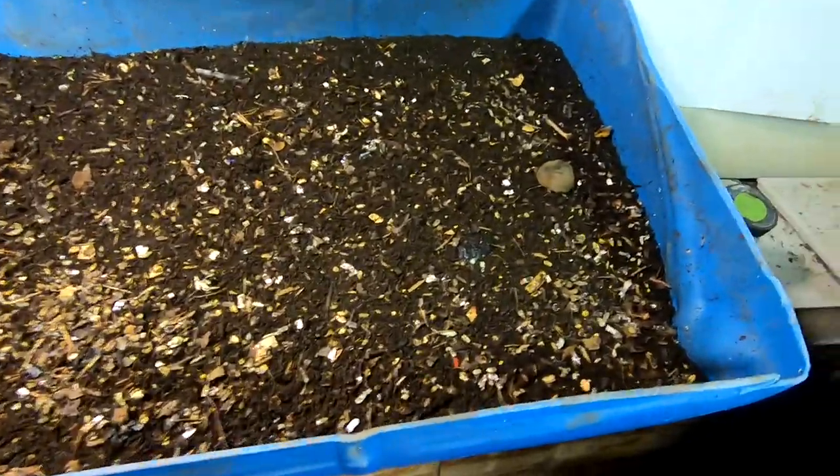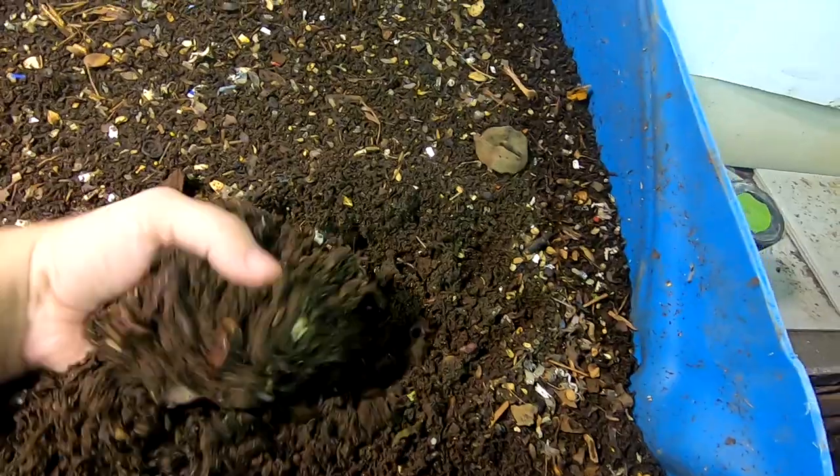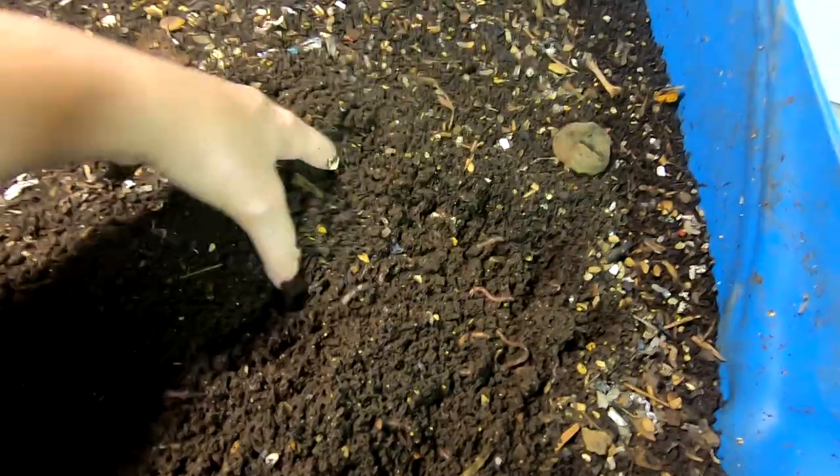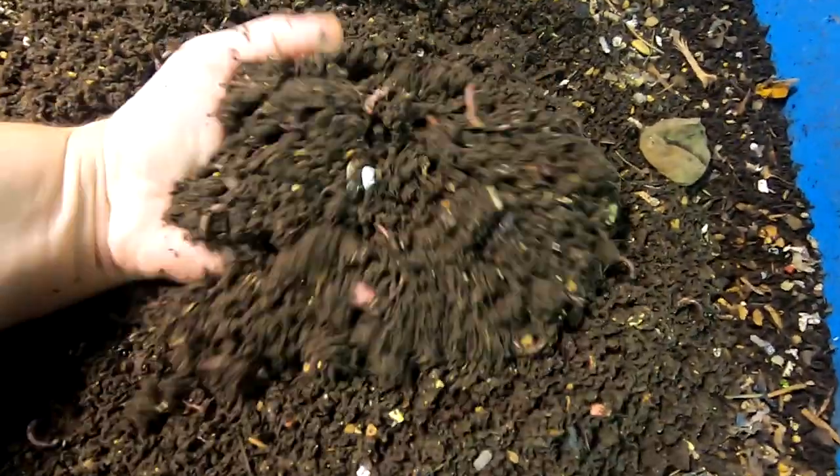All right, now last time we did some serious fluffing on here. They are still not moving down. What do you guys think about this? This is so crazy. I can't even remember when I started this bin. These castings look great though.